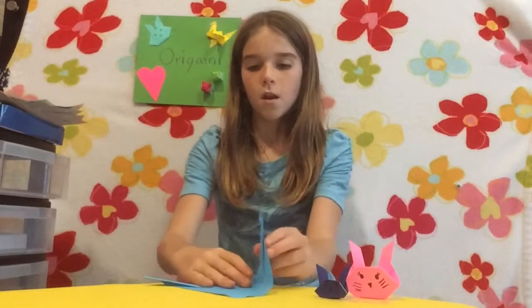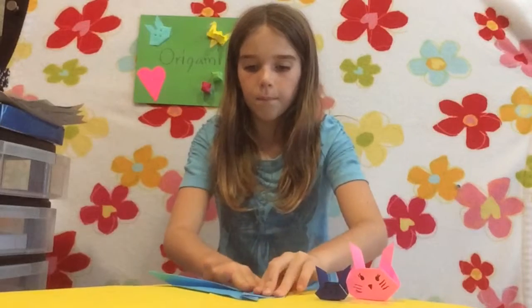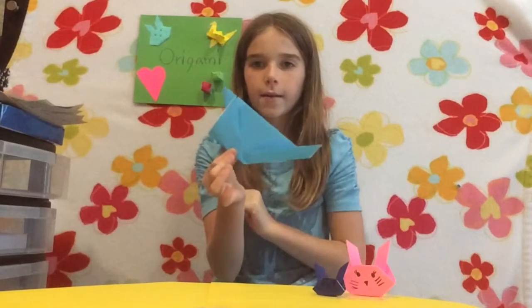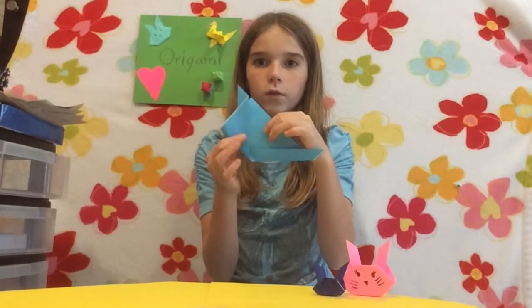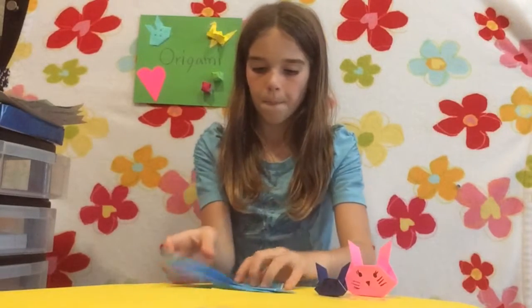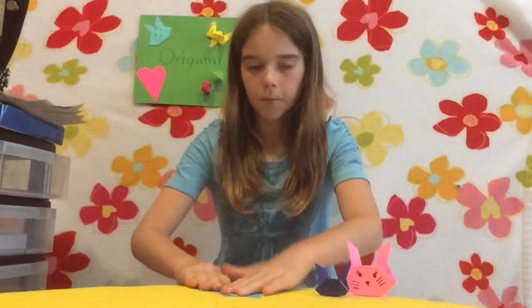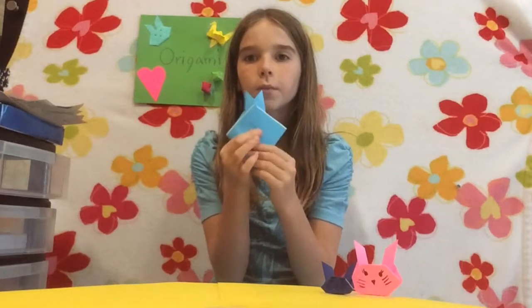But then you're going to take this and fold it up like that — kind of fold it partway. And you just fold it up to the center. And you do the same thing for the other side, like that. So both sides fold down, then you fold this one up and then this one up.